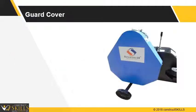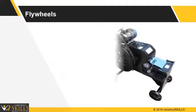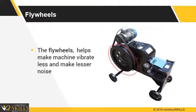Guard cover for machine: It protects the flywheel, V-belt, and pulley. Flywheels: They help the machine run with less noise and reduce vibrations.